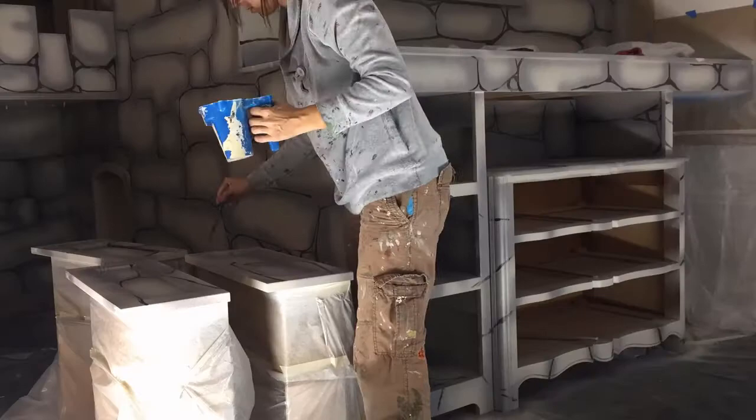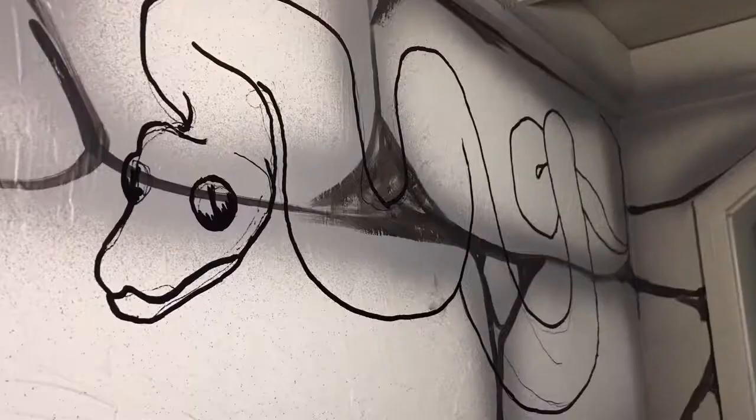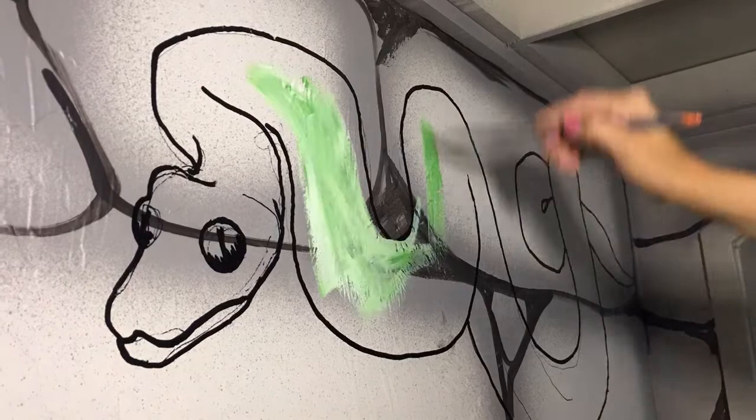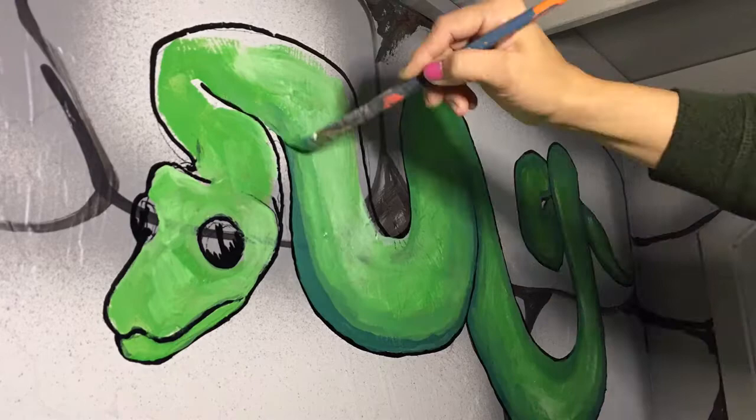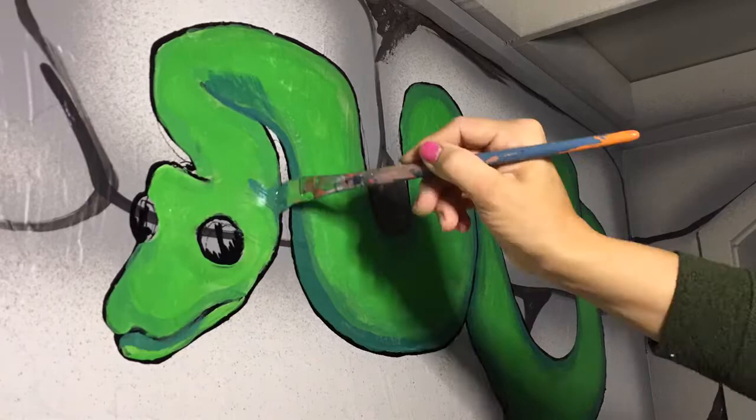I'm finally seeing the light at the end of the tunnel. After the rocks, I'm just bringing in some animal characters. Each of the kids got to pick an animal for their bunk area, and I filled in the other areas with whatever I was thinking of at the moment. I used my favorite oil-based Sharpie paint markers to freehand the animals, then I just painted them in with my regular mural paints. I'm using a high quality exterior satin latex.